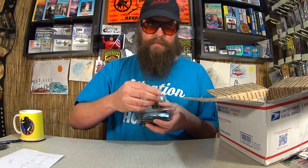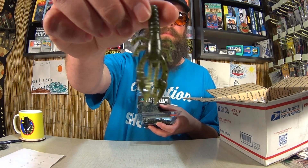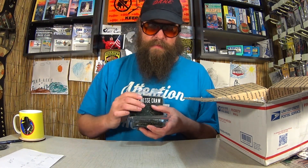We also have this Jewel Finesse Craw 12-Pack. I assume this is a soft plastic craw since it says 12-Pack. Yep. So flat on top — this is like a hand-poured craw from Jewel. Good color. Green pumpkin. One of my favorites. Something like this would go good on the back of this jig.